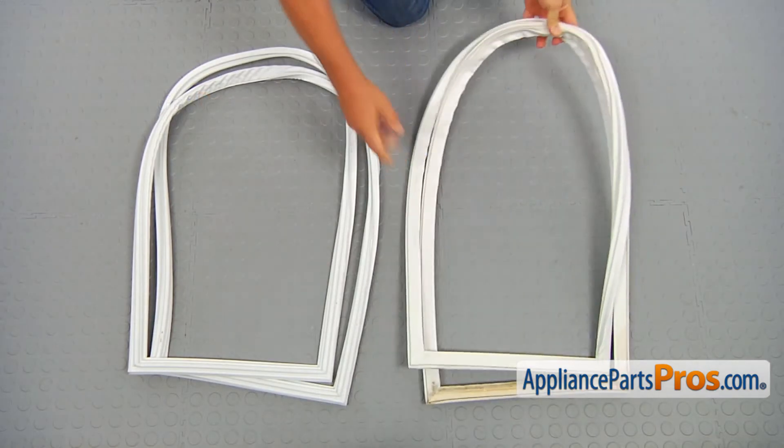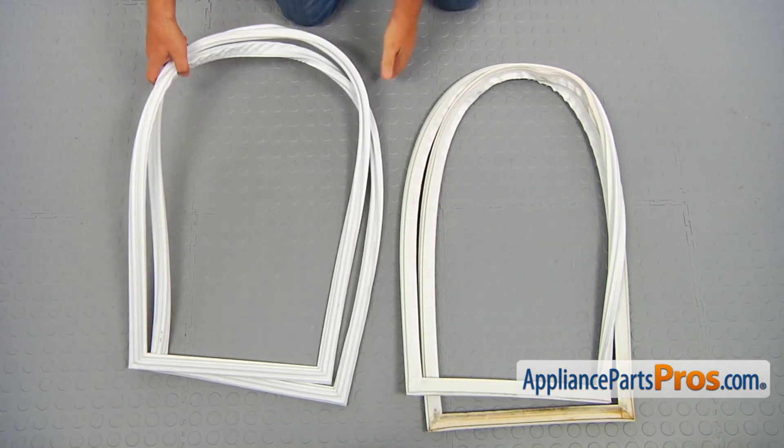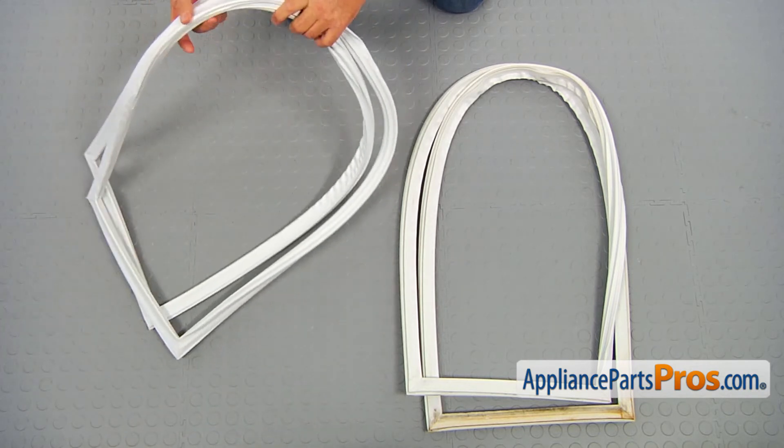This is the old freezer door gasket next to the new one. If you don't have this part, you can get it from appliancepartspros.com.